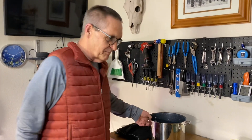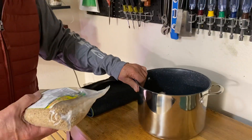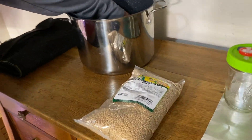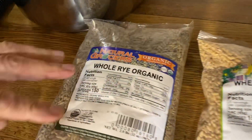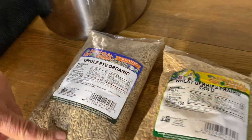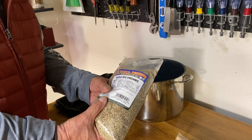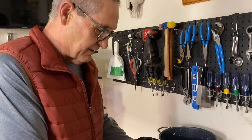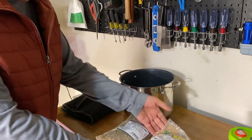So let's get started. You need a pot like so. I have two different kinds of wheat berries and I have rye berries. If you go on YouTube, most people seem to think rye berries are the very best. I used rye berries for a long time and then my supply dried up, so I went to a wheat berry, which is the second best thing, and I can't really tell any difference between the two. I think they both work fine.